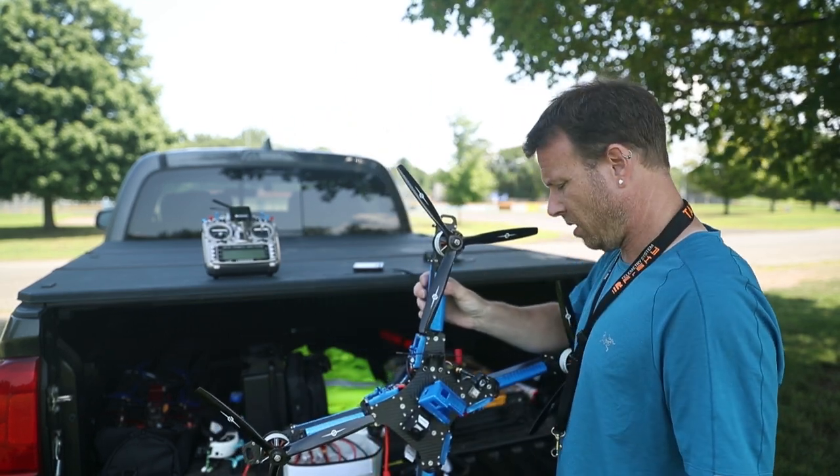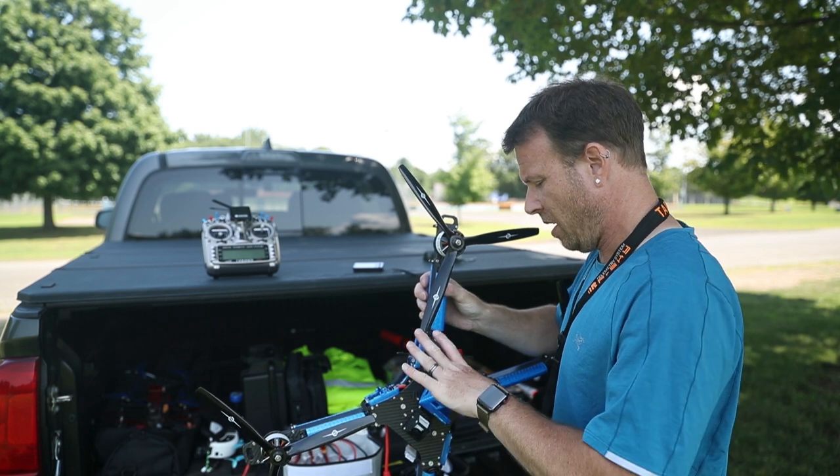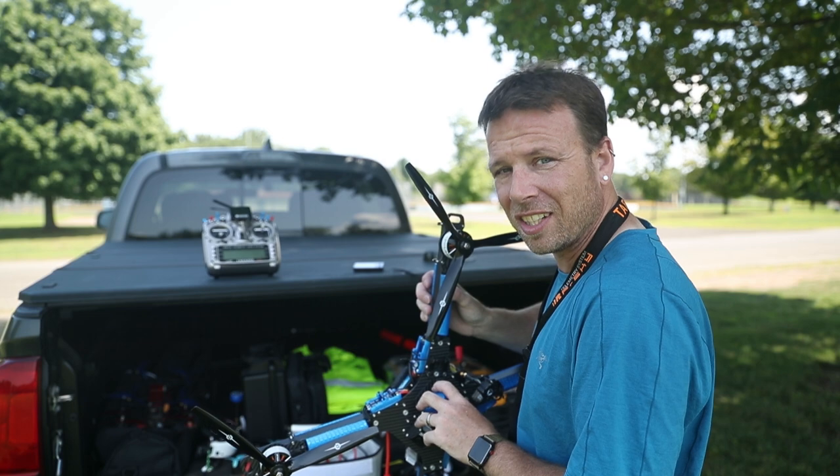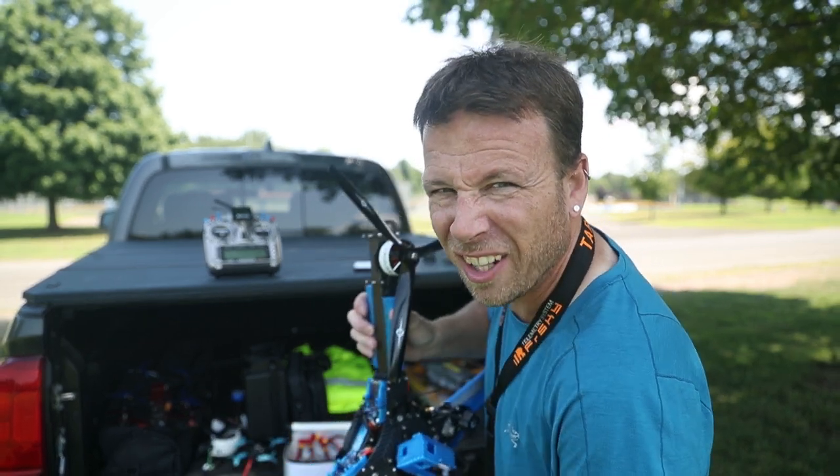This thing's been like a labor of love, it's finally done. I know you guys want to see it in the air — that's today, let's go.